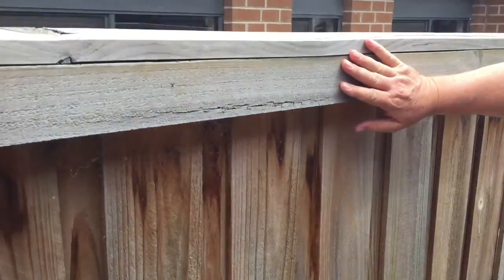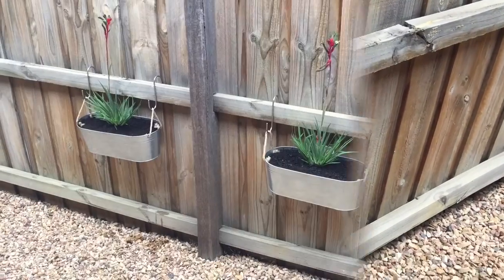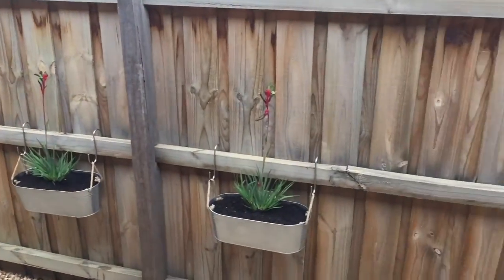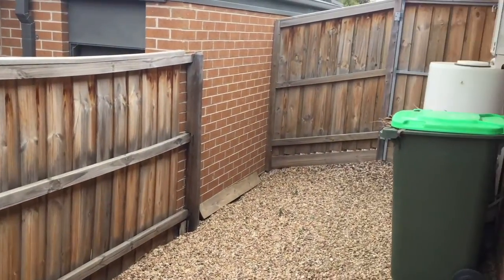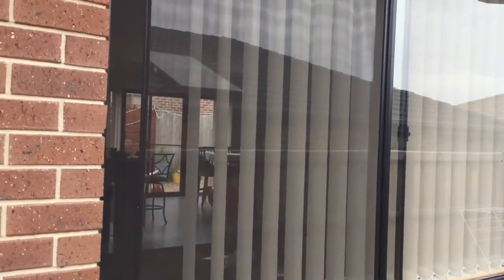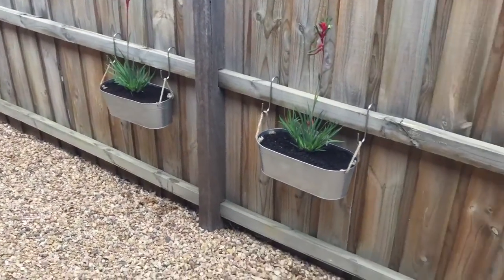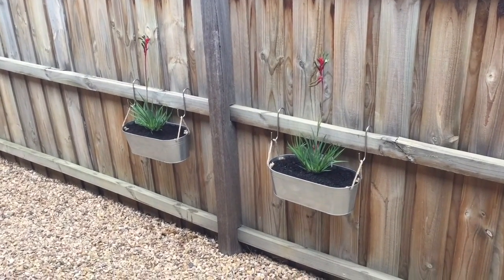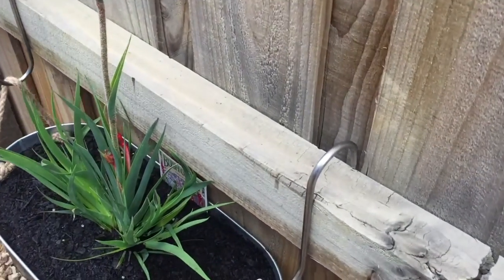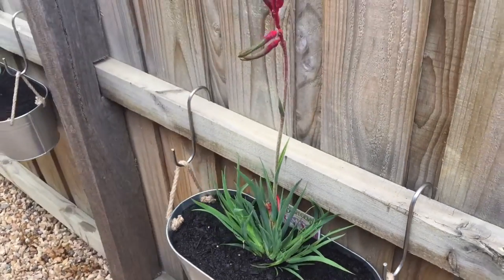We were considering hanging it from the top rail up here but these plants would be too tall. This is quite an expanse of fence out here up to the clothesline and it really needed to be broken up. There's also a key window from the house — a lounge room but also visible from the kitchen — so rather than just looking at a bland fence, we've got something pretty to look at. You can adjust the height and move them along; with the S hooks they're just sitting over that rail so you can change your height, move around, and get it to work for you.